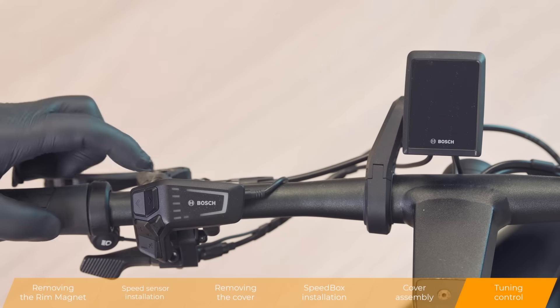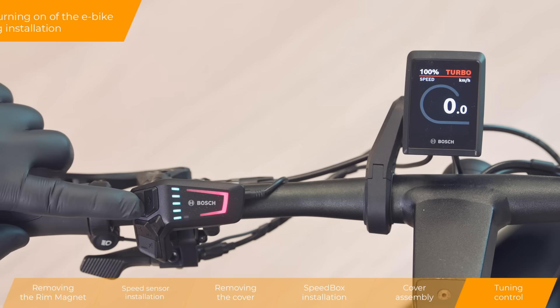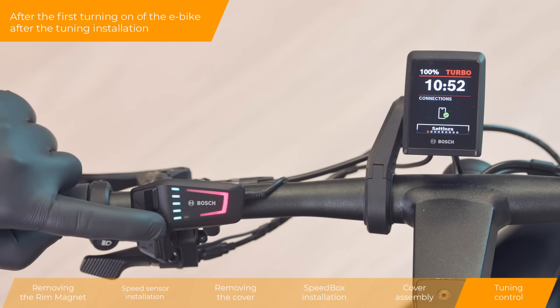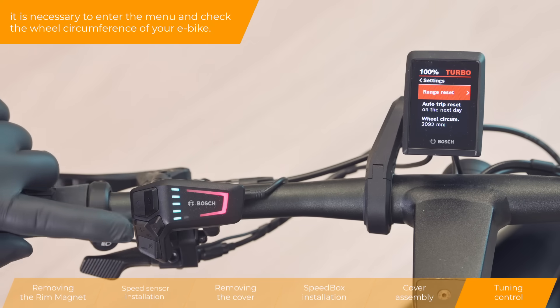Tuning control. After the first turning on of the e-bike after the tuning installation, it is necessary to enter the menu and check the wheel circumference of your e-bike.